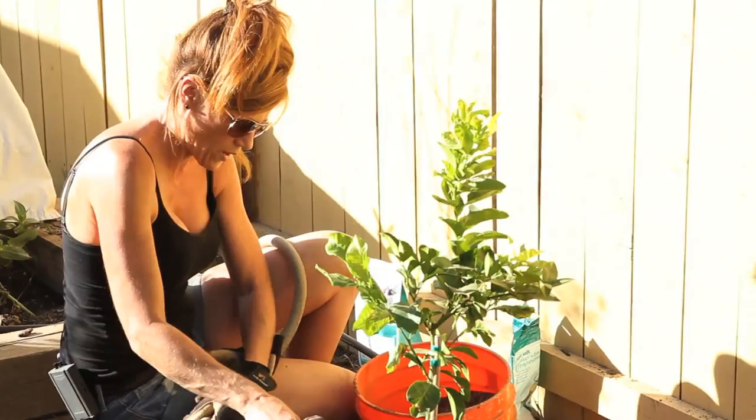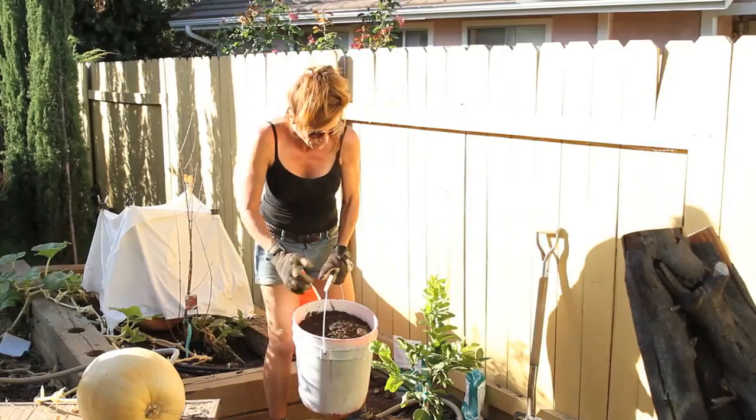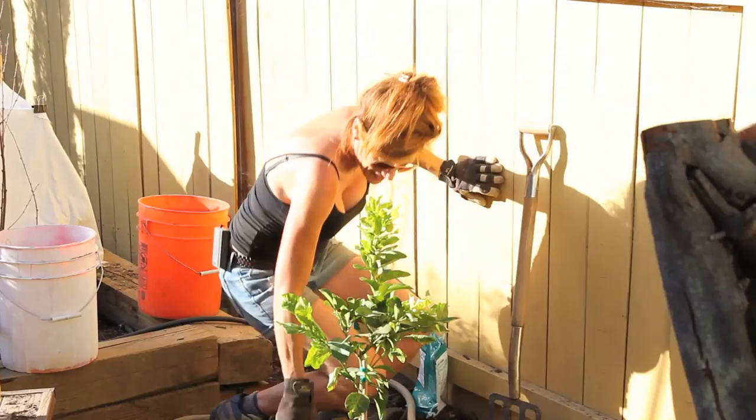Got one more bucket to go. I decided to finish up with a bucket of grass clipping compost — make sure you go back and catch that video if you missed it. We're gonna finish up with this at the end, and man, it feels good to have this tree planted. What a day!